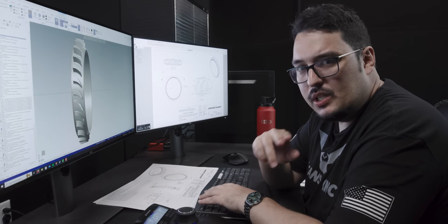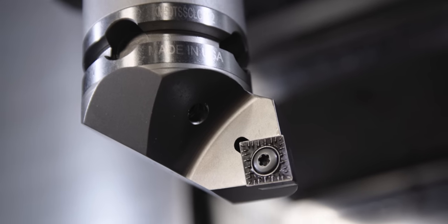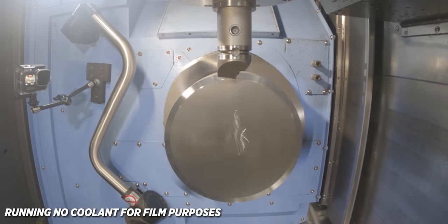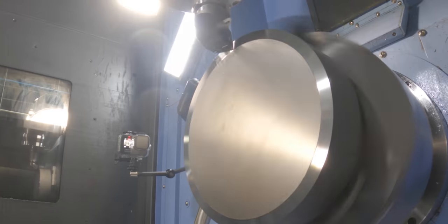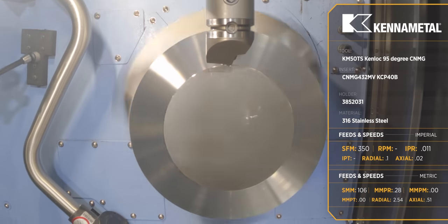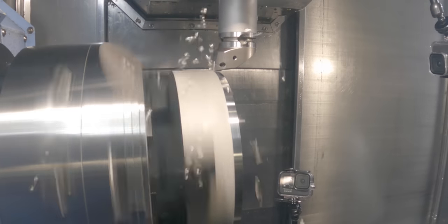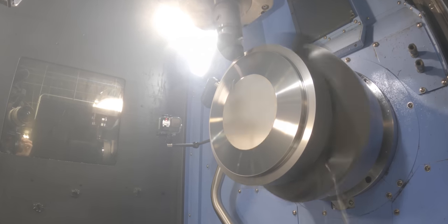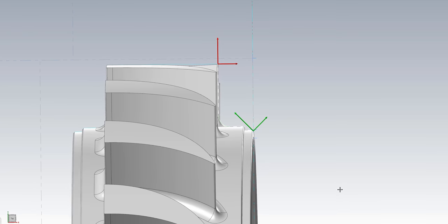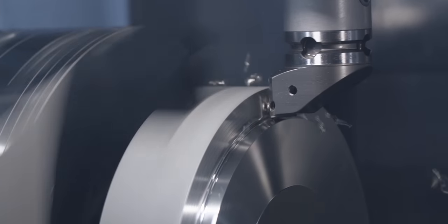For our first tool I'm using a CNMG 432 in the upper spindle in a KM50 holder, with KCP 40B inserts — good for roughing stainless steel. We start by facing the part just enough to get a nice clean face. I'm running this at 350 SFM with a feed rate of 11 thousandths per revolution. For the face I'm doing a clean face cut, and for the OD I'm taking 100 thousandths depth of cut. I'm only turning the very front of the part up into the blade wall — just the section I can't reach on op 2.